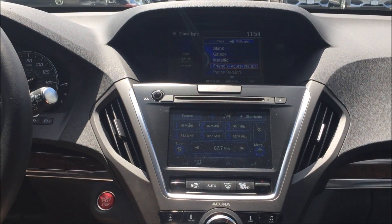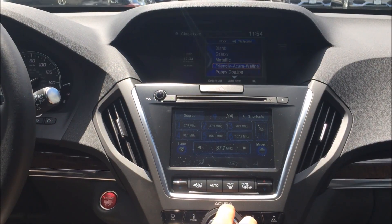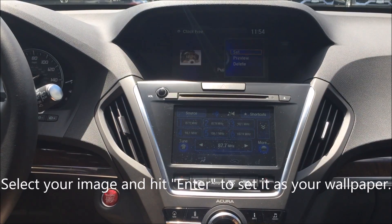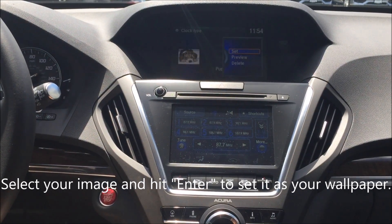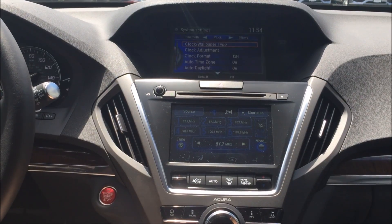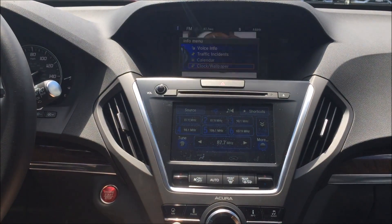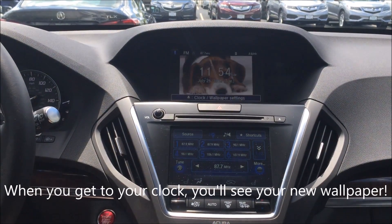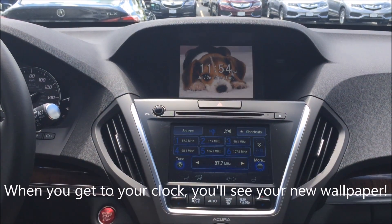It's going to take just a moment. All right, now you can see on the list of available wallpapers, our puppy dog image is right there. We're going to hit Enter and set it. Now, to view it, we're going to back out all the way to the main screen — and there we have it. There's our beautiful puppy dog, so cute on our new wallpaper.